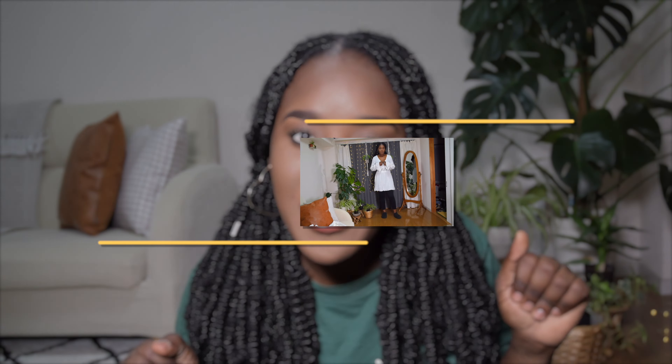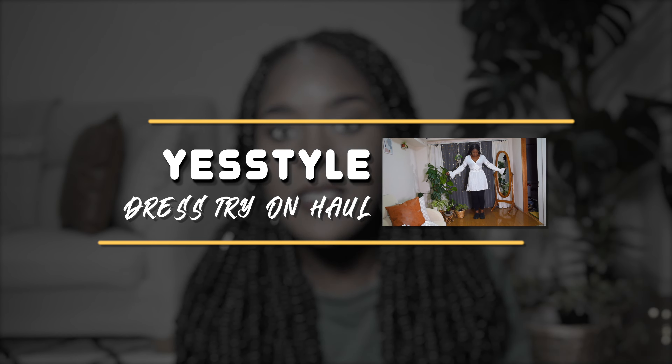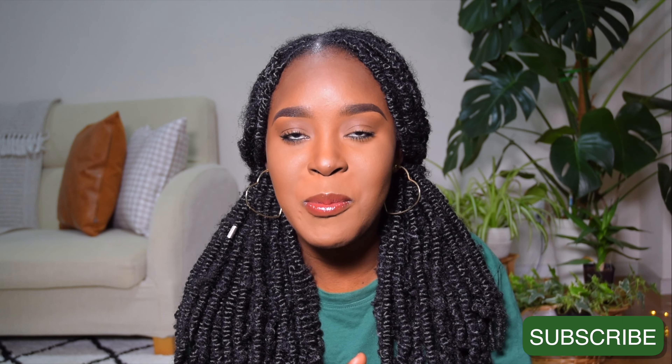Welcome back to my channel! Today we're doing a try-on haul. I got a few pieces from YesStyle — these are supposed to be summer clothes, and they're all dresses. So this is going to be a dress try-on haul. I have seven dresses. If you want to see what I have, continue watching, and don't forget to like and subscribe!